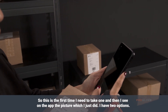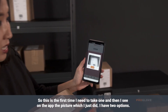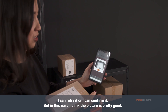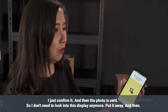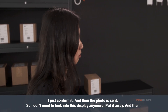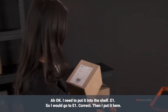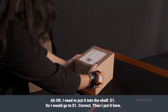It shows me 'confirm the photo in the app.' I look at the app and see the picture I just took. I have two options: I can retry it or I can confirm it. In this case I think the picture is pretty good, so I confirm it and the photo is sent. I don't need to look into the display anymore, I put it away, and then I need to put it onto shelf E1. I go to E1 — correct — and put it there.